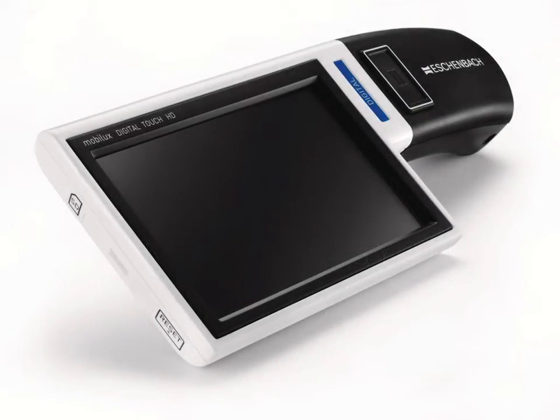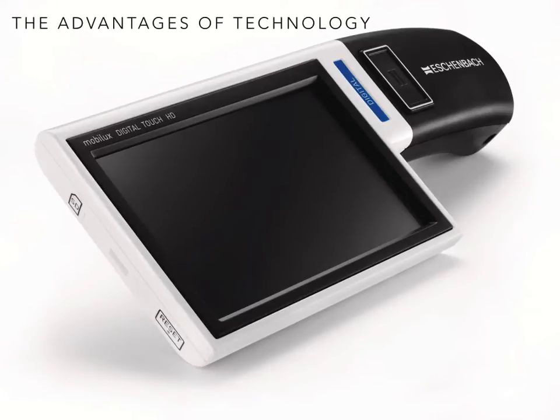The concept of all electronic enhancement devices is the same regardless of the technology. The image is captured, digitally enhanced, and reproduced upon the screen. The quality of the image reproduced is largely dependent upon the quality of the product components, from the camera or sensor that captures the image to the screen resolution.